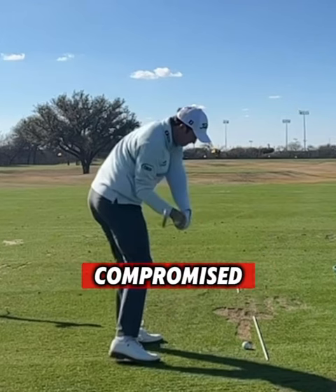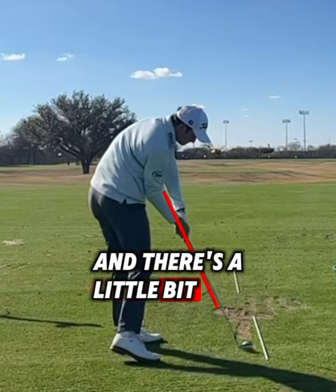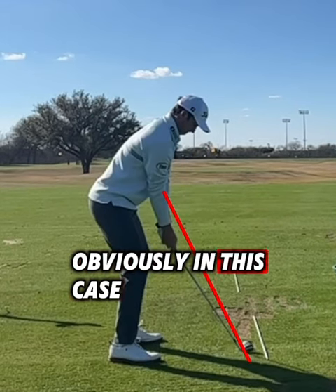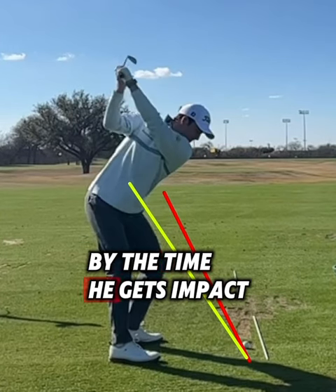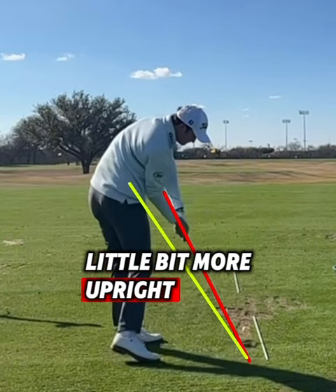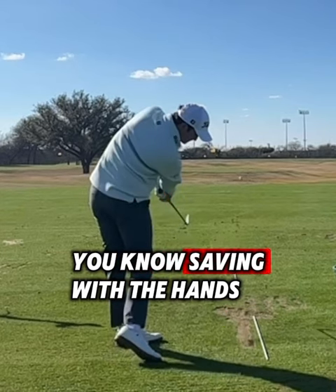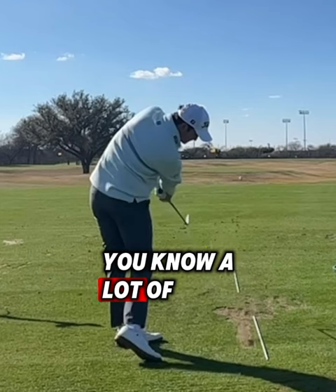Usually at impact when the club's a little steeper and there's a little bit more trail side bend, you'll see a little bit of a higher handle delivery. You can see where the shaft was at setup and where the shaft gets to by the time it reaches impact — the delivery of the handle and the hand path is a little bit more upright, which usually leads to a little bit more saving with the hands at the bottom.